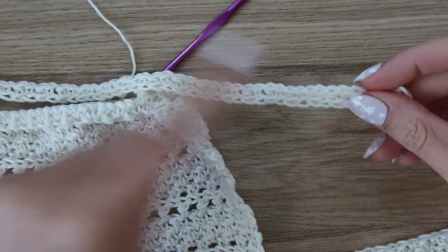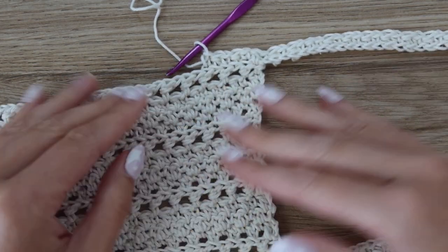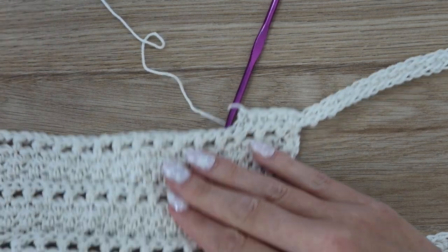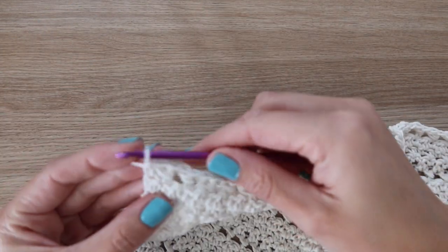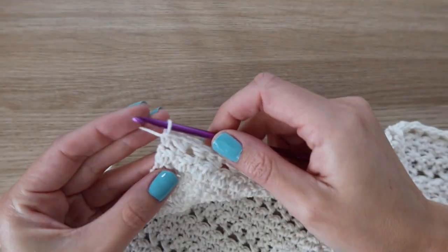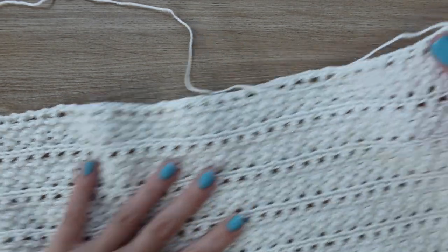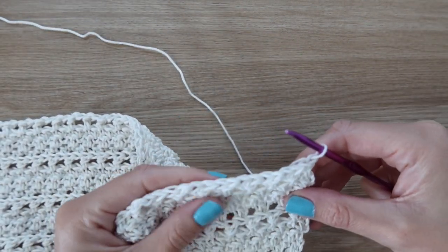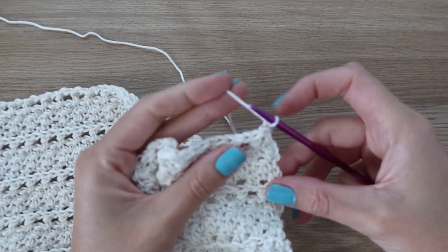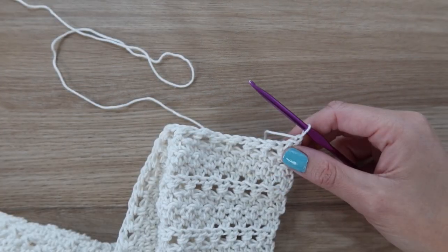Now just repeat rows two through five over and over across the full width until we have the same number of rows as the first side. For me that's a total of 70 rows. Then we are going to finish with the last row of the main body, which is row 71, making sure you're on track with the correct number of repeats for your size.